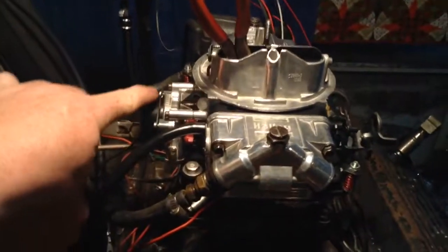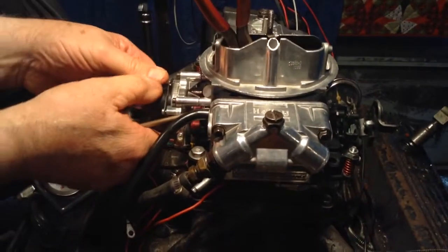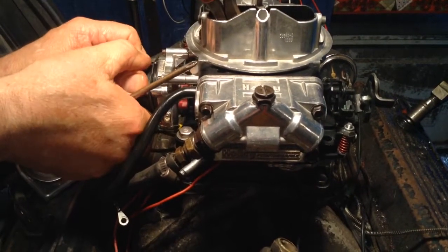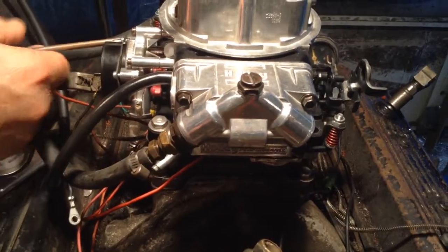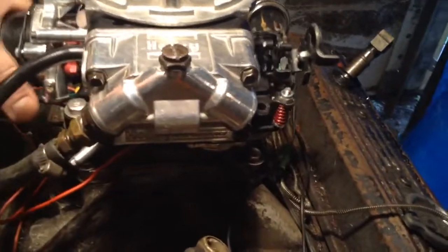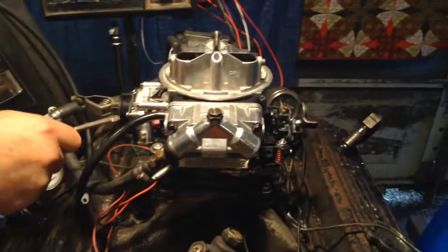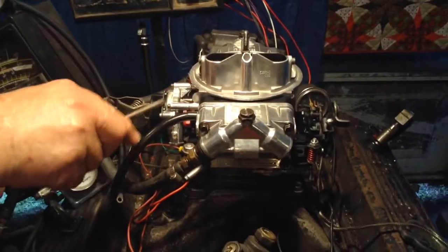Now this only goes to here — that's all the further it goes because it has little pins. While the choke is restricted here.